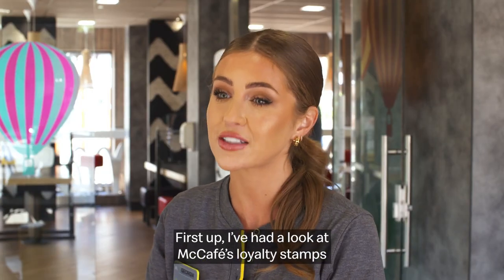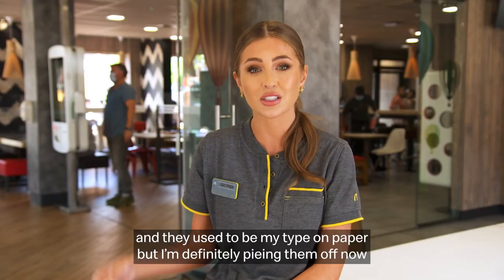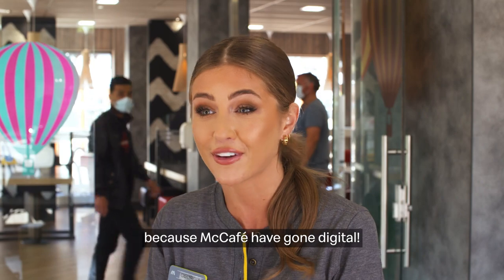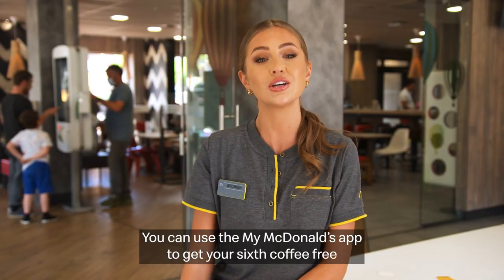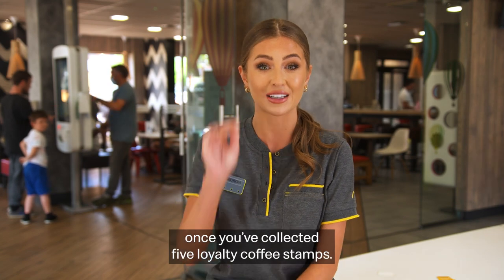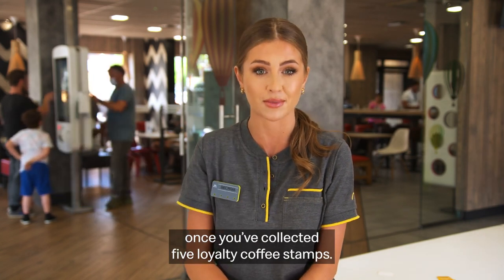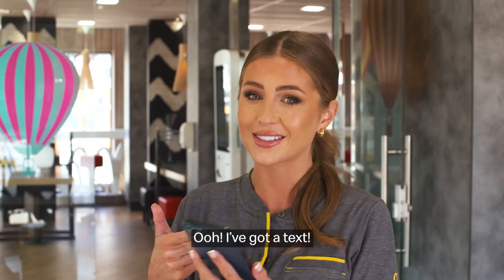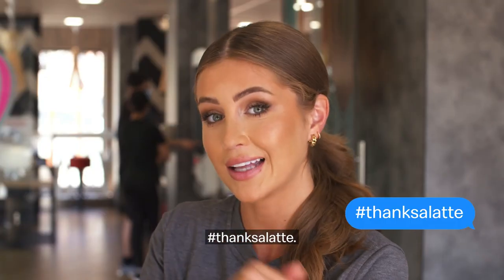First up, I've had a look at McCafe's loyalty stamps. They used to be my type on paper, but I'm definitely swiping them off now because McCafe have gone digital. You can use the MyMcDonald's app to get your sixth coffee free once you've collected five loyalty coffee stamps. The phone's out — let me explain. Hashtag thanks a latte.